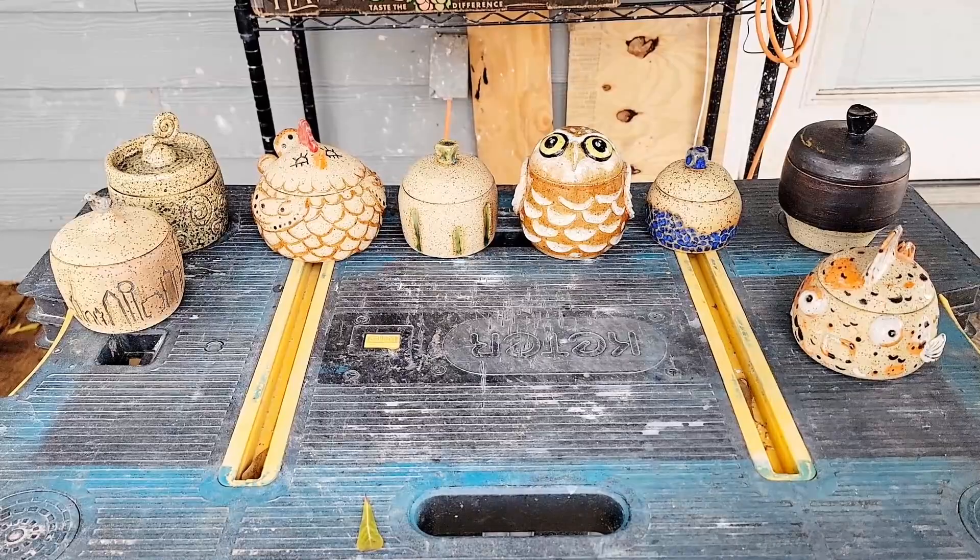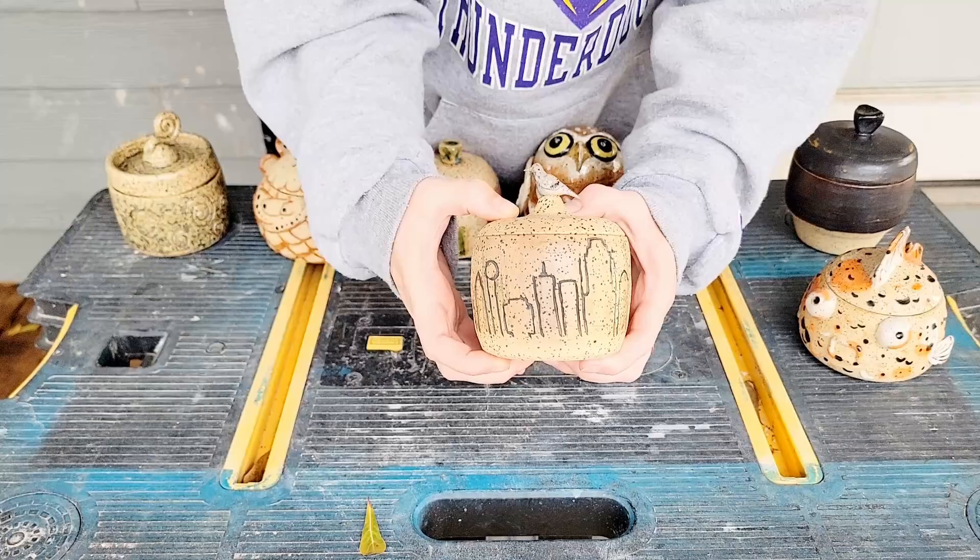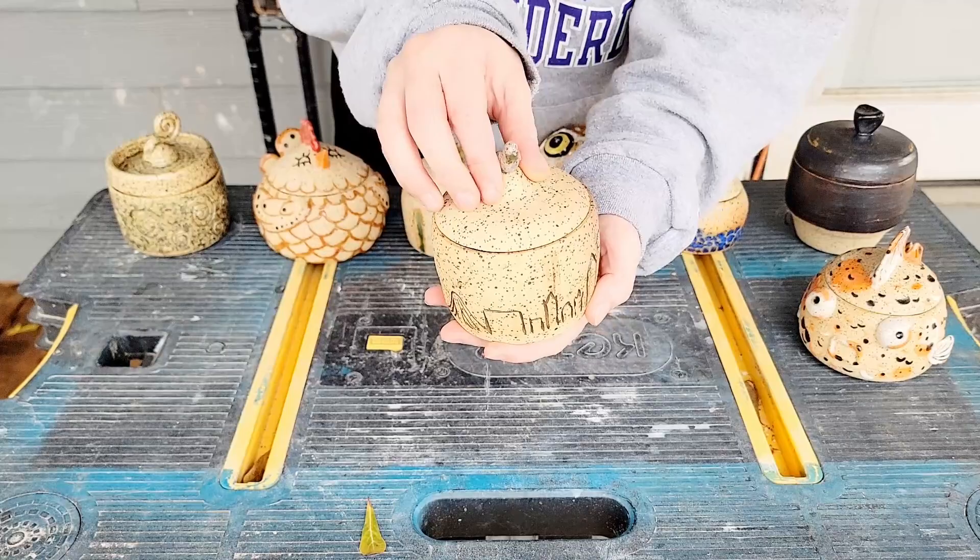First off, everything came out pretty great. Starting with the Dallas skyline that has the pigeon on top — the pigeon is very pigeon colored and the skyline came out pretty great. I could get the glazing up a little tighter, but overall this is a really good jar and the concept is really close to what I had in my own mind when I made it.